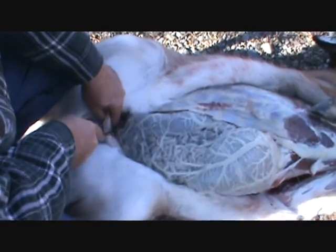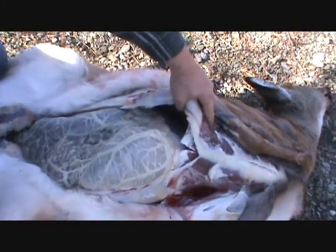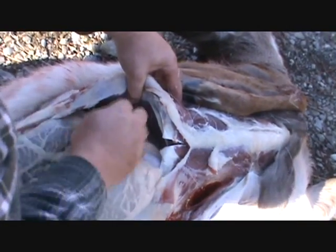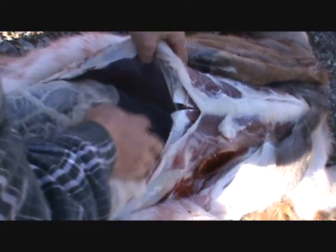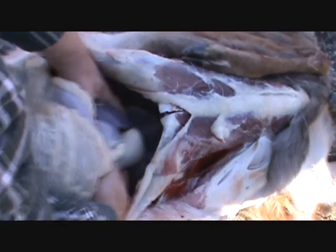Be very careful not to cut into the guts. Turn the deer up. There's the pelvis bone right there. Here we have the liver. Can you see the diaphragm? What we're going to do is cut through that diaphragm, and that's where all the blood is because this deer was shot in the heart.